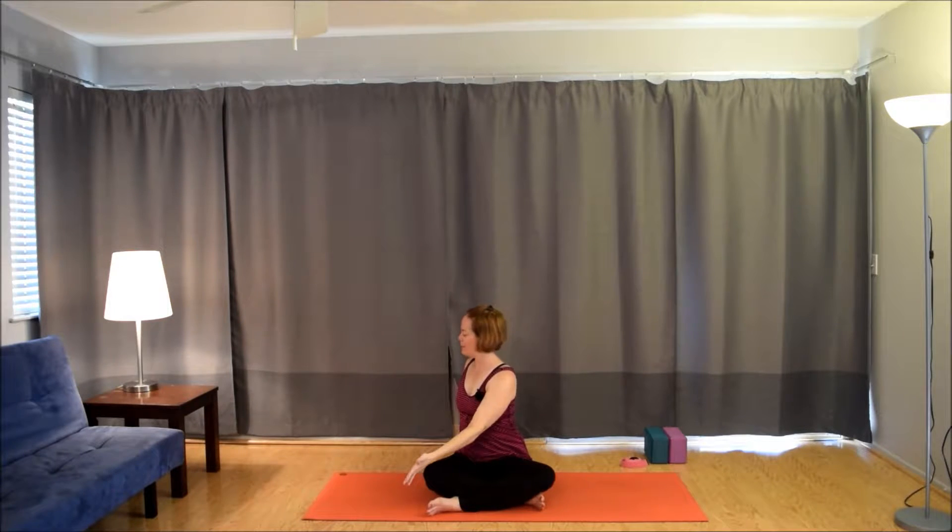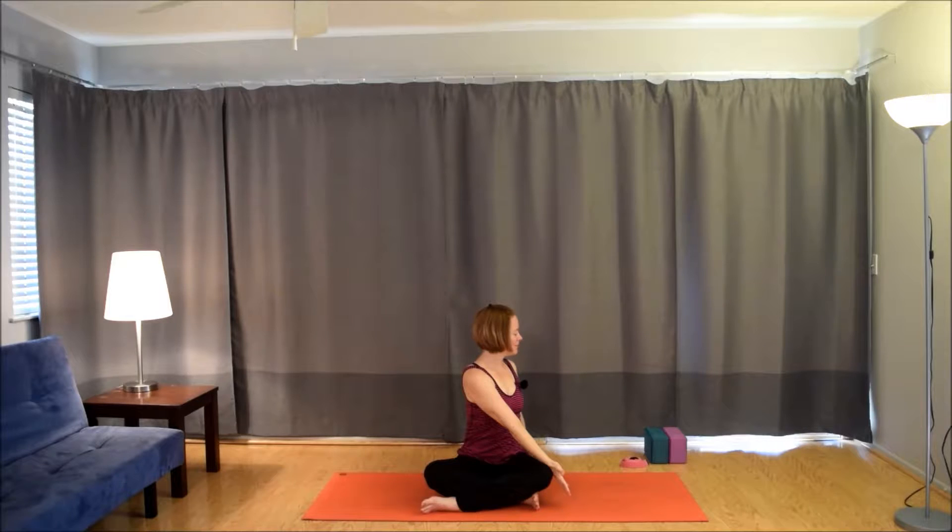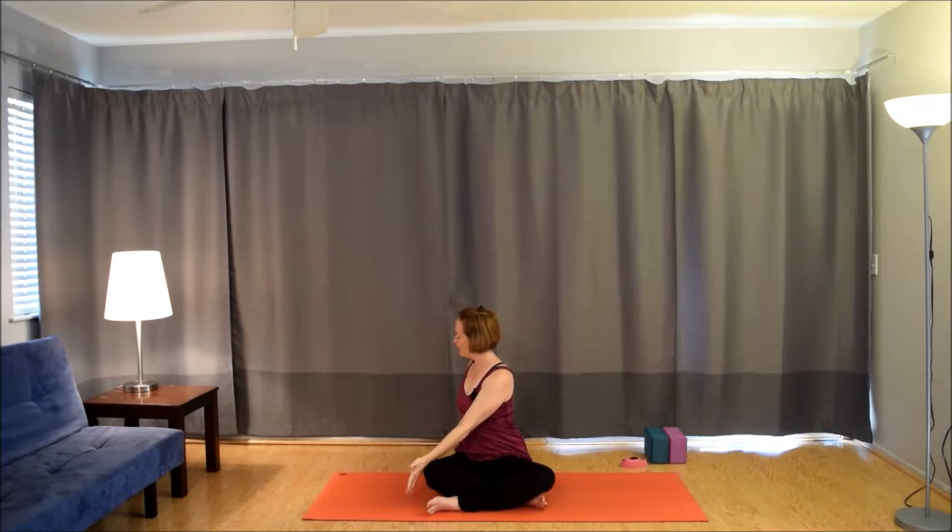Inhale, bring the arms up by the ears. Exhale, twist to the right, moving from side to side with the breath — no holds here. Inhale, back up to center. Exhale, to the left. Inhale, to center. Nice and slow. Exhale, to the right. Inhale, to center. Exhale, to the left. Inhale, back up to center, arms by the ears.